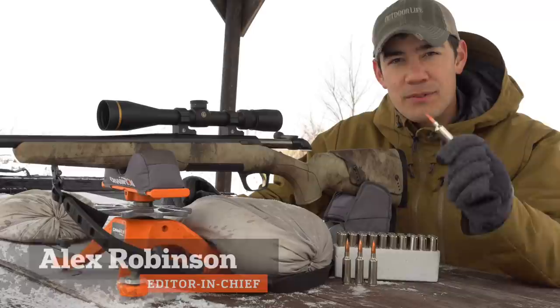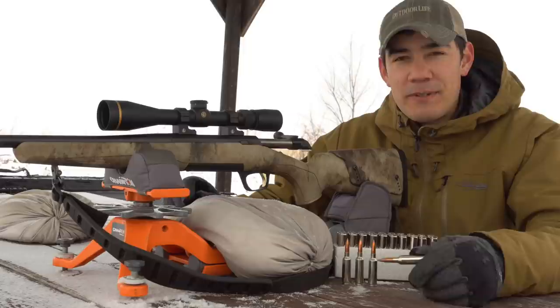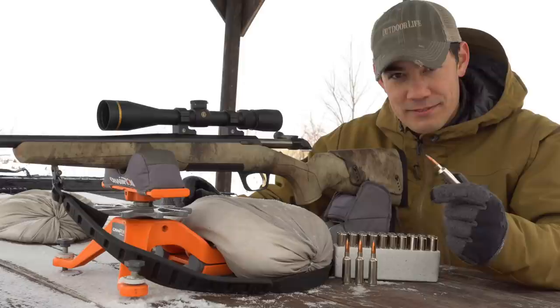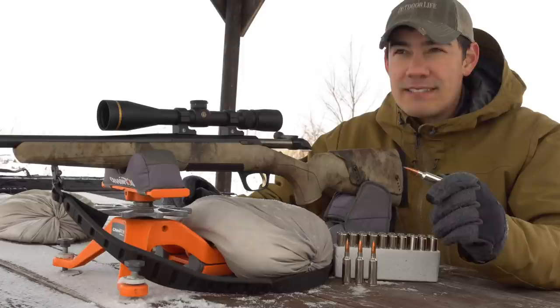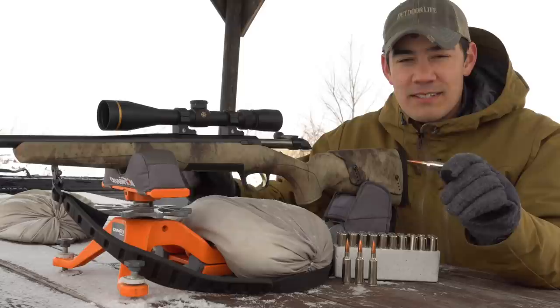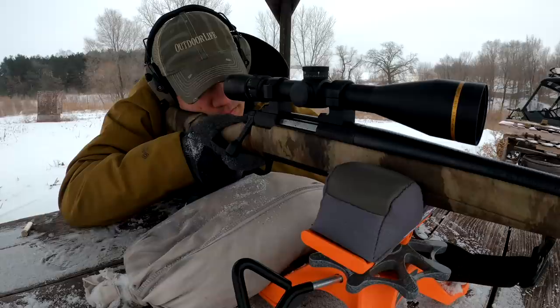This is a brand new cartridge from Browning and Winchester called the 6.8 Western. Like the name implies, they're touting this as an ultimate Western big-game hunting round. You're probably thinking: oh great, here comes another super fast, super hot cartridge that's no fun to shoot. Well, that's actually not what we have here. Browning and Winchester are working off the concept that if you take a sleek, heavy bullet and fire it at a reasonable muzzle velocity, you'll get as good or better downrange performance — with way less recoil.